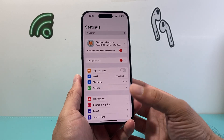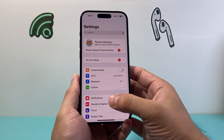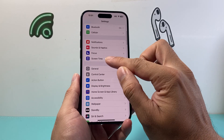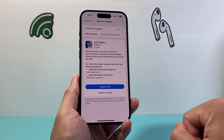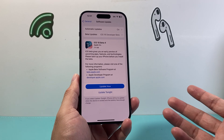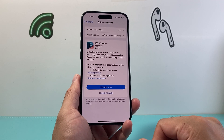Now the next thing you want to do if you're still having the issue is go ahead and update the software on your iPhone. Go into Settings, go to General, then Software Update, and check if there's an update. Sometimes a previous update might have caused issues with certain functionality, so you need to update your phone to the latest version to fix those issues.